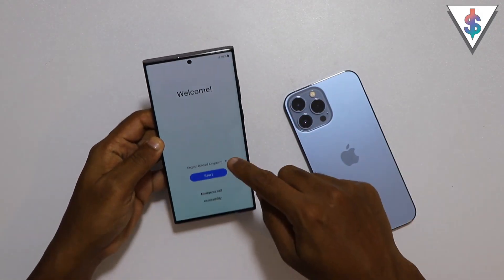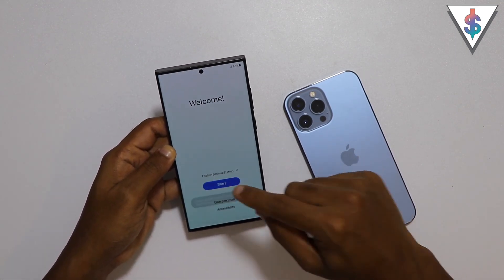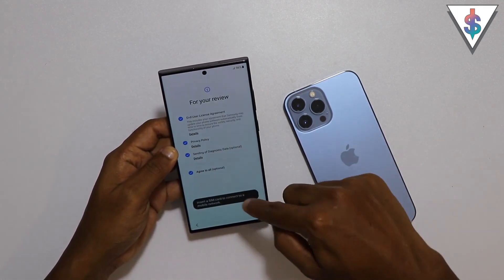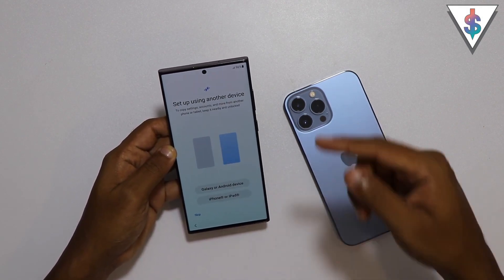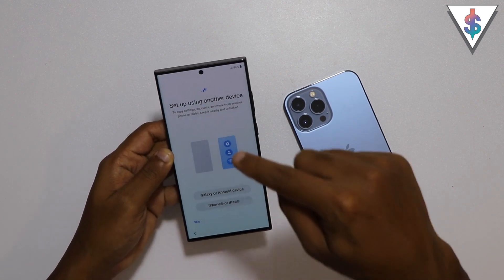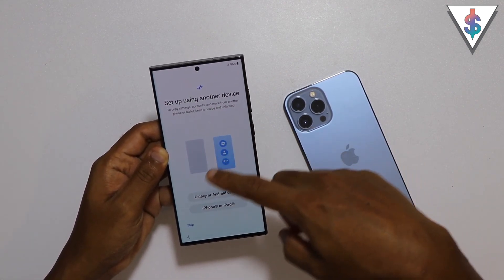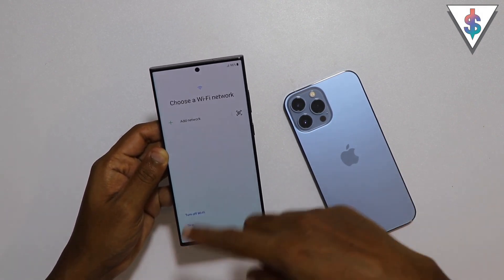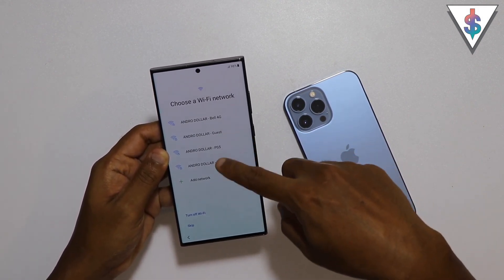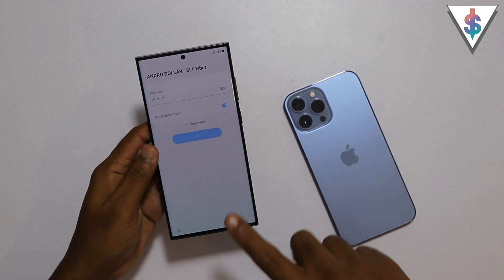The first thing to do is just go ahead and turn on your phone and select the language. Hit on Start. If you want, you can add a SIM card at this stage as well, but I'm going to do that later. As soon as you turn your device on and start the setup process, it's going to ask whether you want to transfer the data from another phone. In this case, I'm going to select iPhone, and then I can go ahead and connect to my Wi-Fi network right now.